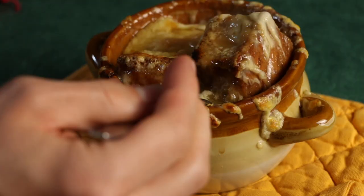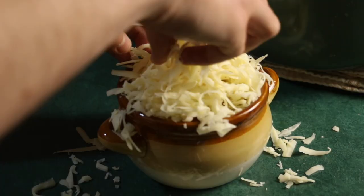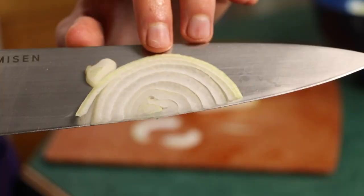After nearly a decade of working in restaurants, I have noticed French onion soup is always a home run with guests. Now I get to recreate that addictive, savory, cheesy, too hot but you eat it anyway French soup with a few secrets from the restaurant.